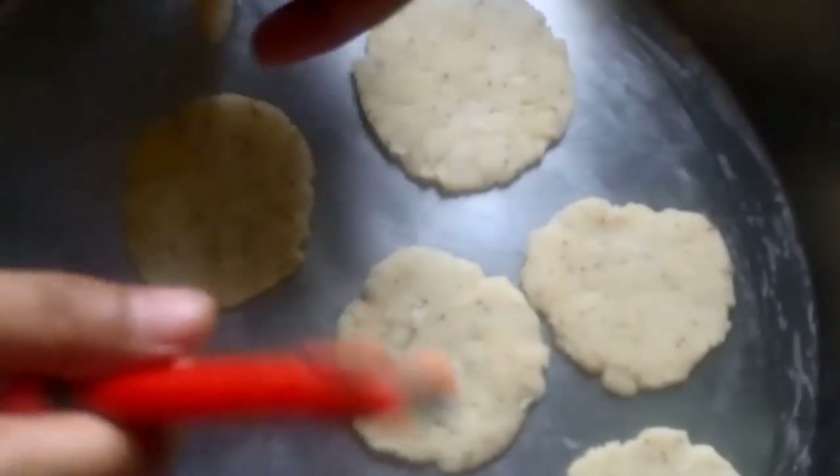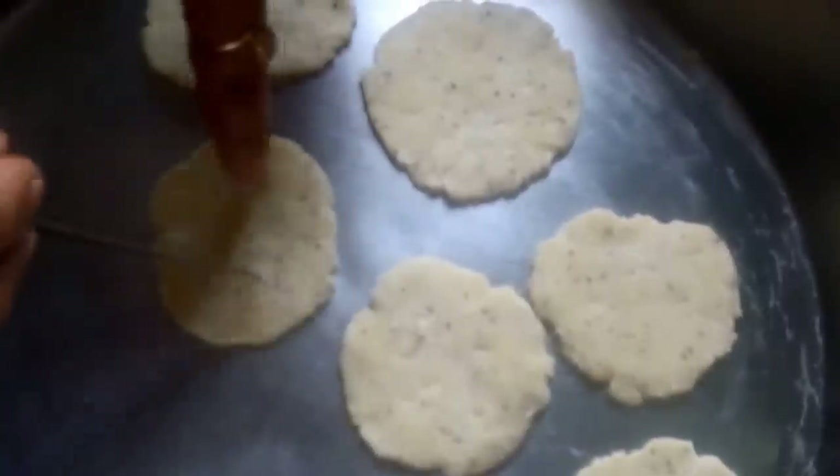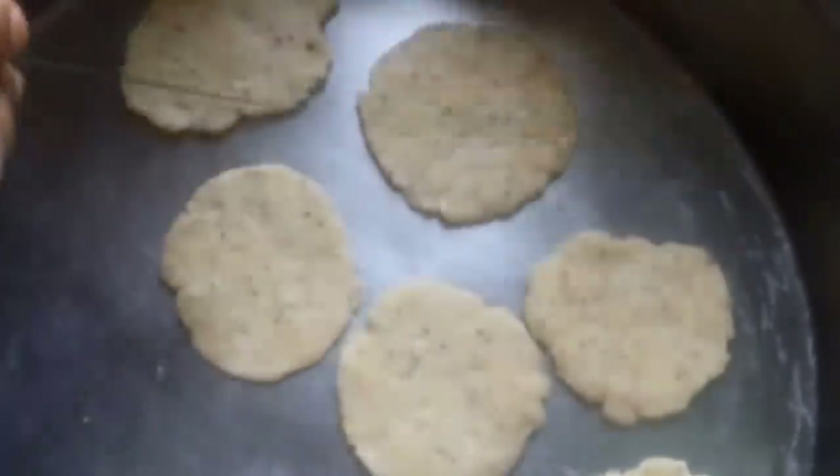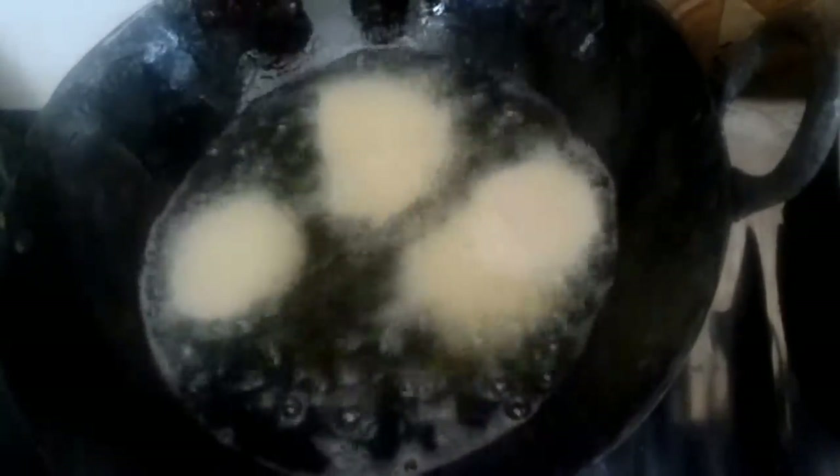In the same manner, make marks on all the mathis and then we can deep fry them. Now we will heat oil in a kadhai and fry our mathis in it. We will slowly and gradually put in the mathis and deep fry them till we get a nice golden brown color.